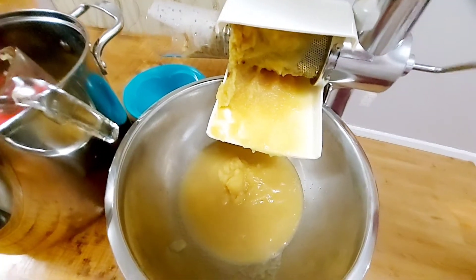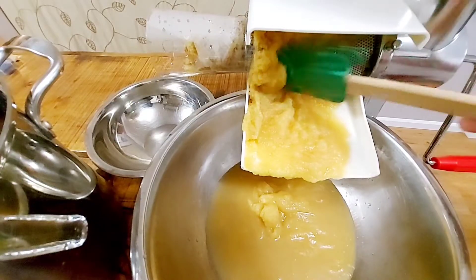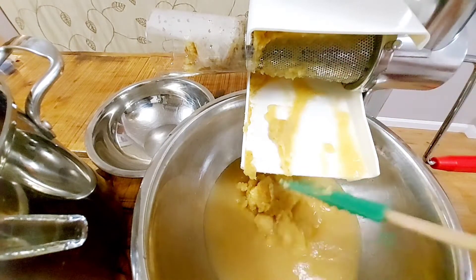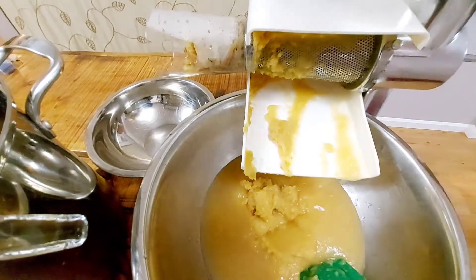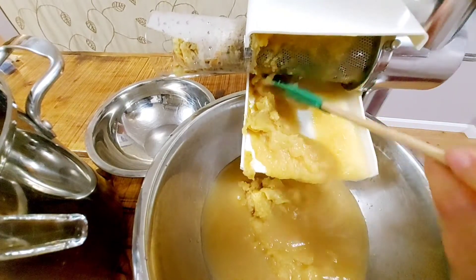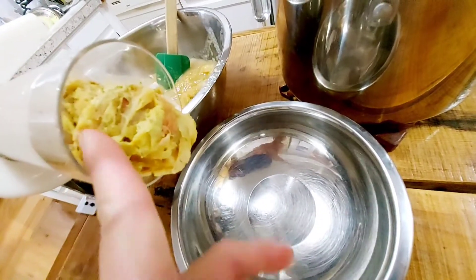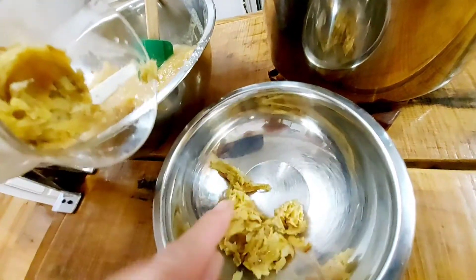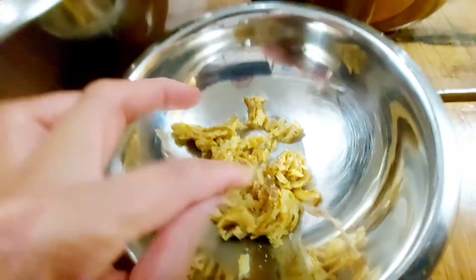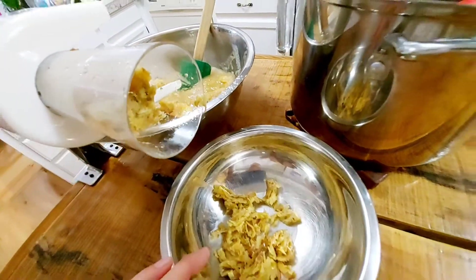You will be happy to see the applesauce coming out of the strainer filling the bowl. A spatula comes in handy for scraping the applesauce, and sometimes it gets clogged, so keep all the tools you need within reach. Check the other end of the food strainer as the extruded apple core, seeds, stem, and skin get extracted — keep a small bowl to catch these. Don't throw the extruded pieces away, as you can feed them through the strainer one more time to get more applesauce.